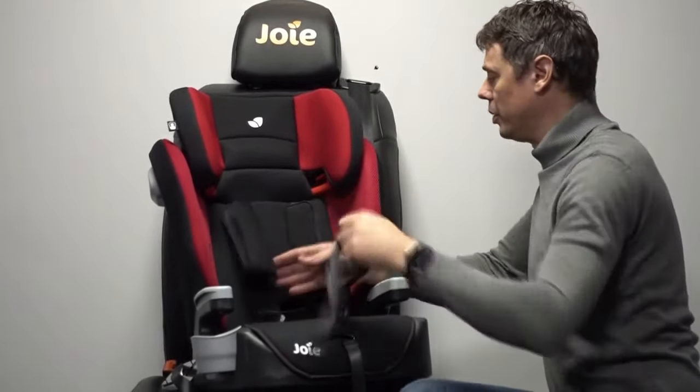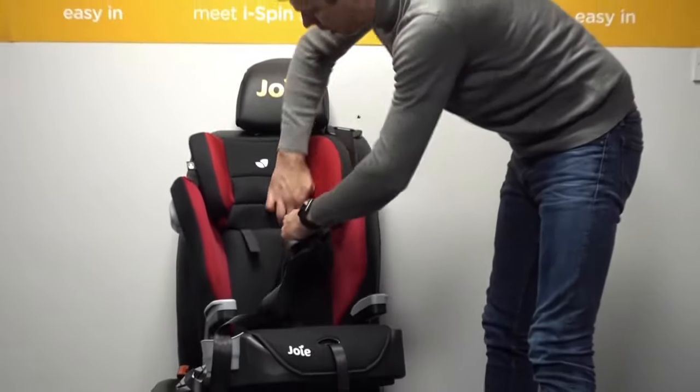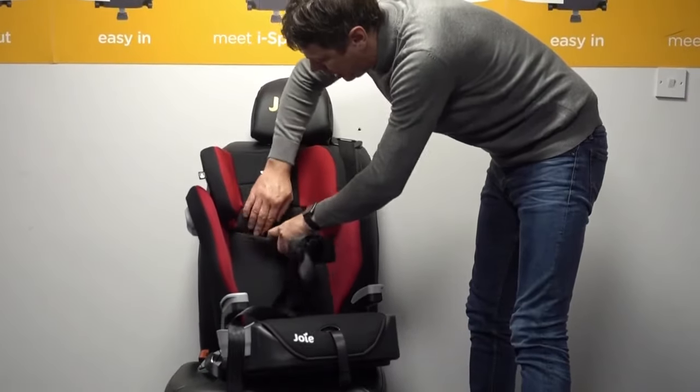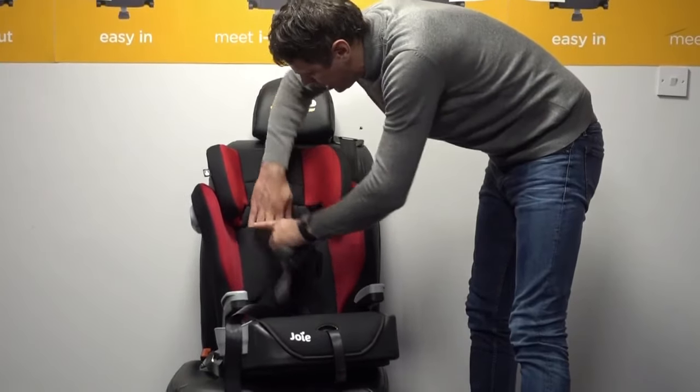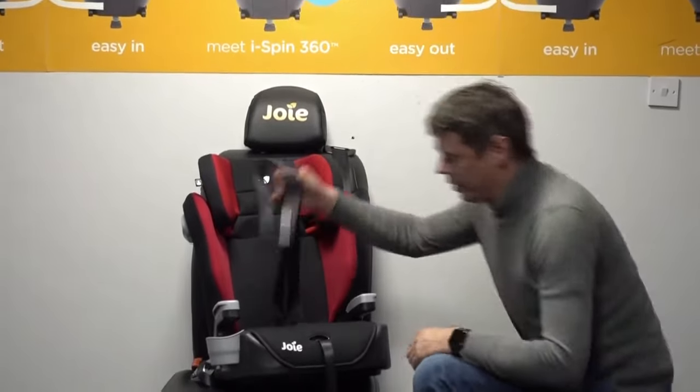Once we've got that through, it will pop off nice and easily. The pad systems will just come straight out so you can remove those very quickly and easily. The pads can velcro off and you can just tuck that velcro down inside of the seat itself so that's hidden out of the way.